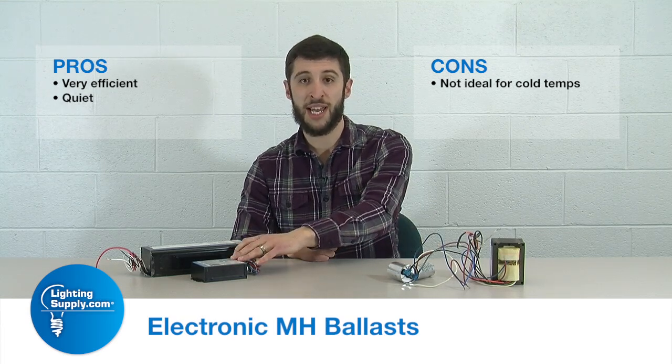The cons for electronic HID, and specifically metal halide ballasts, are that just like the F-can counterpart, it does not do well in the cold. Especially in northern climates, you have to be very careful by looking at the manufacturer's spec sheet to see minimum starting temperatures. If temperatures drop below that minimum starting temp, you will have plenty of problems trying to get your lamps to operate normally.